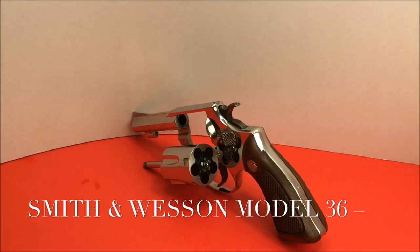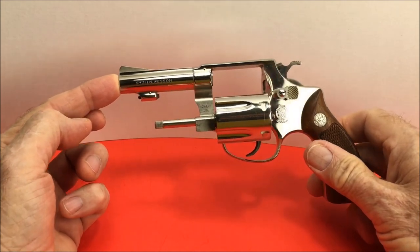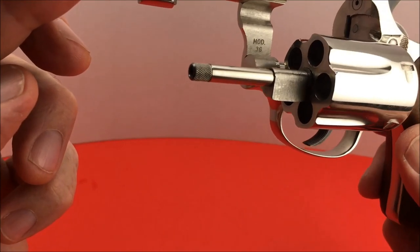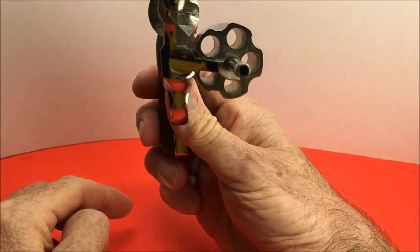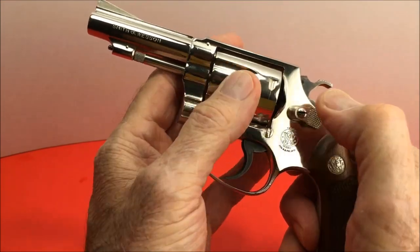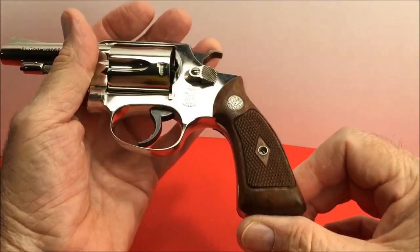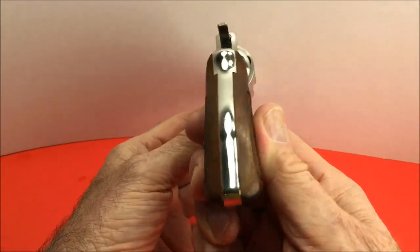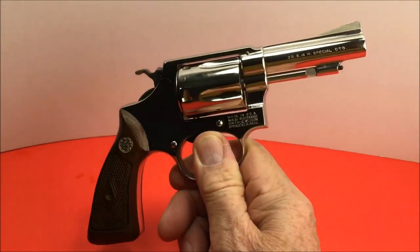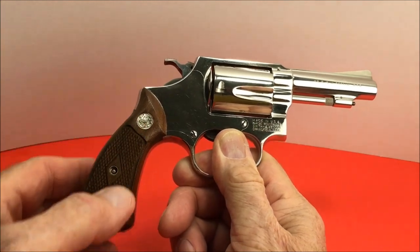Hello gun enthusiasts and aficionados. Here we have a Smith & Wesson Model 36, nickel plated, 3-inch revolver — Model 36 no dash. It has diamond square butt grips around the edge, very nice. Here it is, it's a 3-inch barrel. Isn't that cool? Most of these Model 36s are 2-inch — this one is a little more rare. I've got the target grips for it too.